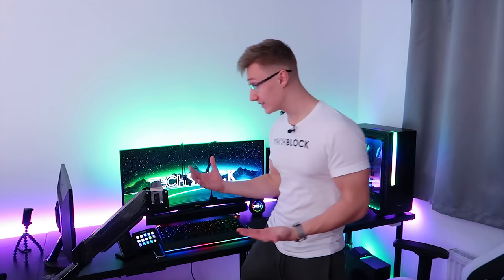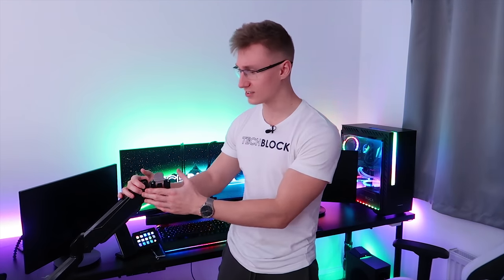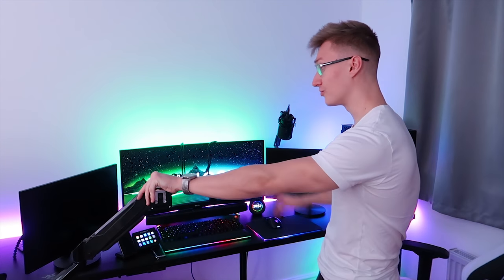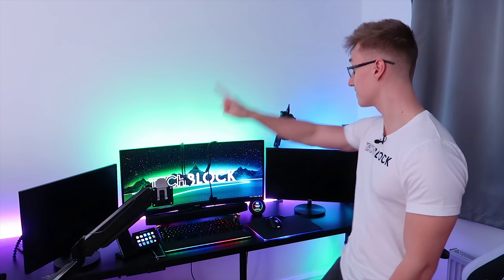Enough talking — let's get to the actual cool part of the video. We have this monitor, and also this Bestech single monitor arm that Bestech sent me about a month ago when I made the video about the 4K BenQ monitor. This arm could be useful in this setup. We're going to be using the arm as intended — we're going to be slapping on one of these monitors. I only have one arm, and if everything goes to plan today, I'm definitely going to be buying a second one.